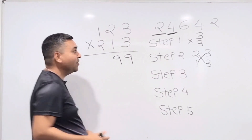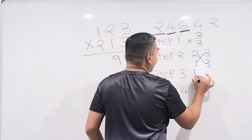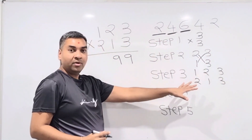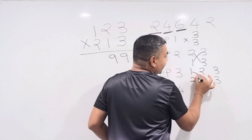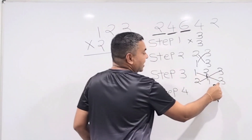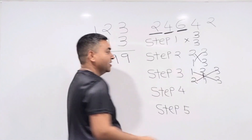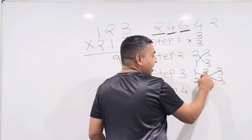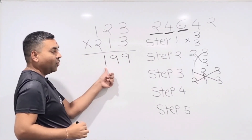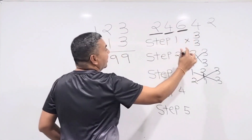Step 3 is the important step — all six numbers are involved: 1, 2, 3 and 2, 1, 3. Multiply diagonally: 3×1 = 3, 3×2 = 6, and the middle two 2×1 = 2. Add them all: 6 + 3 + 2 = 11. Write down 1 and carry the 1 to the next step.